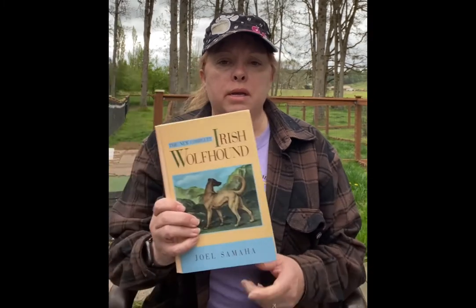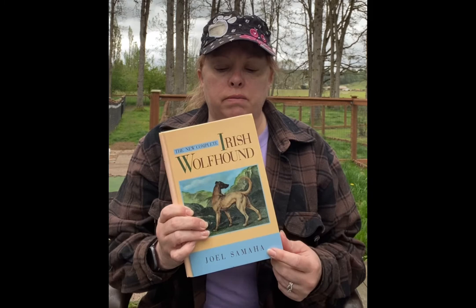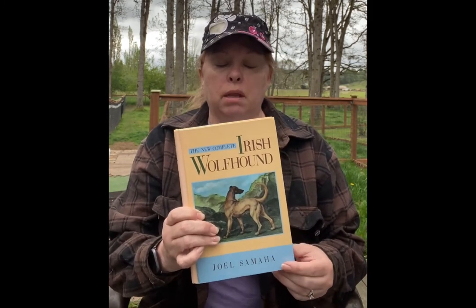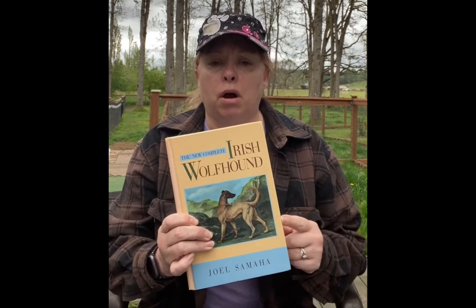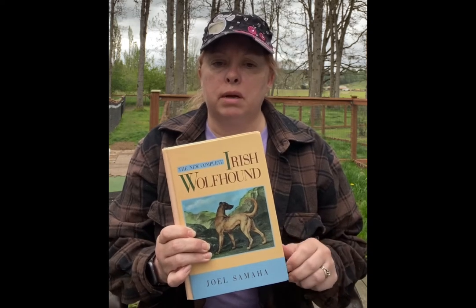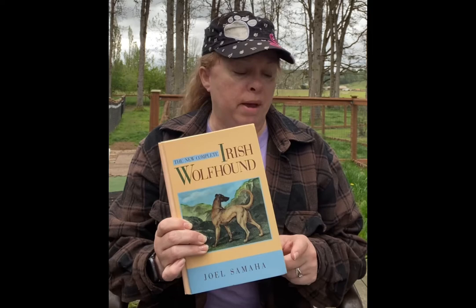Just set up an alert so that it will notify you when one comes up, and then you can decide if you want to buy it. The next one I recommend is "The Irish Wolfhound" by Joel Samaha. He is a judge and obviously a wolfhound breeder and lover, and this is a good resource as well. It's harder to find — I believe it's out of print. Again, eBay, and sometimes on Amazon you can find used books through them as well, so that's not a bad idea.